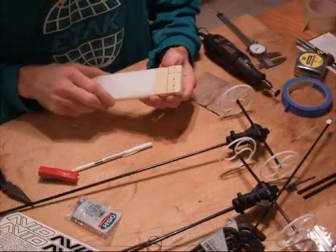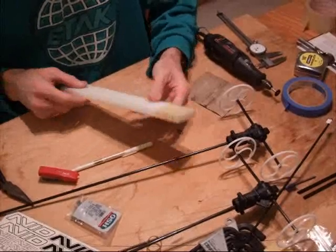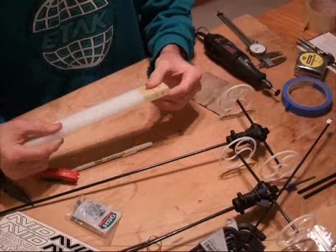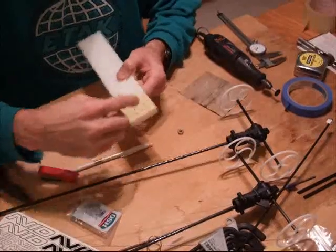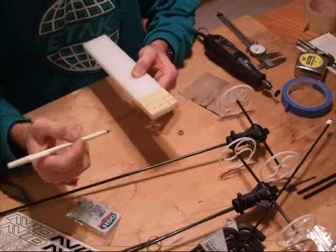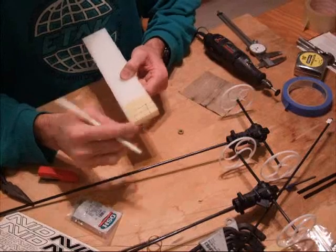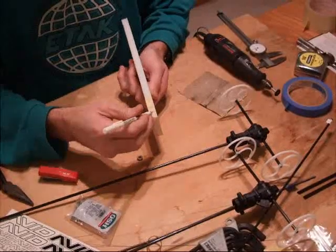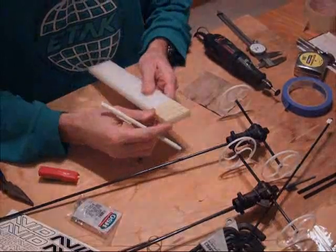Now I'm going to make the bearing block that supports the prop shaft at the aft end of the frame. I'm using a piece of high density polyethylene or HDPE — it's a half inch thick chunk of plastic. I'm going to cut a one inch by one and a half inch piece out of that; that's going to be the bearing block. Then one half inch below the top of that, I'm going to cut a seven sixteenths inch hole, which will accommodate the bearing that supports the shaft. In the bottom, I'm going to drill a three-eighths inch hole right up through the middle, and that will sit on top of the back of the frame.